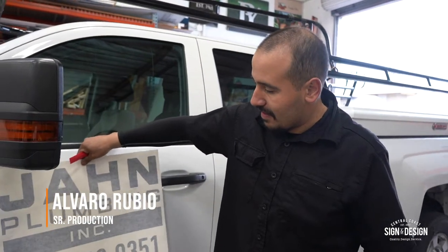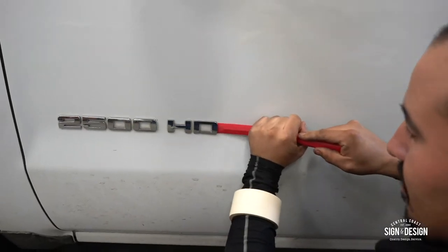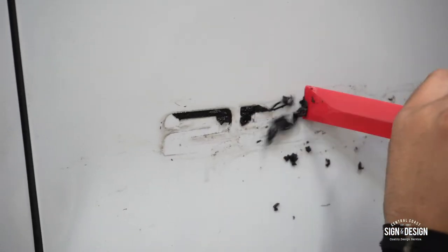We're about to apply vinyl right here. These emblems are on the way. Newer cars, they're held on by double-sided tape. So we have this emblem removing tool — like a spatula. Take them off and they're on the way. The awesome thing about tools like this — when it's plastic, it won't scratch your paint.